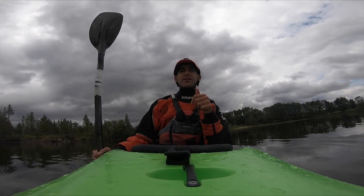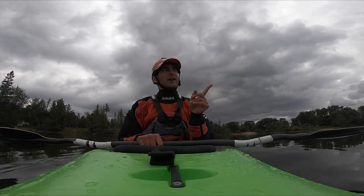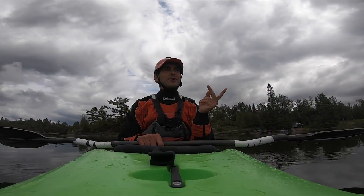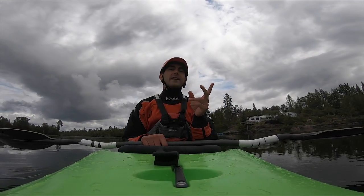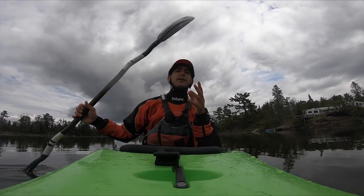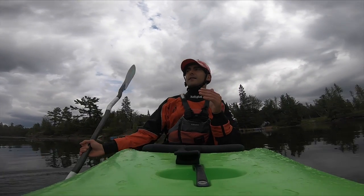Five back sweep strokes to the right, five back sweep strokes to the left. If I'm in my freestyle boat, I'd also add five lean cleans to the right and five to the left. When I'm in my Antics or my creek boat, I don't usually bother with those as it's not super practical. I'd also think about adding in a practice roll or a couple of practice rolls as a final thing.